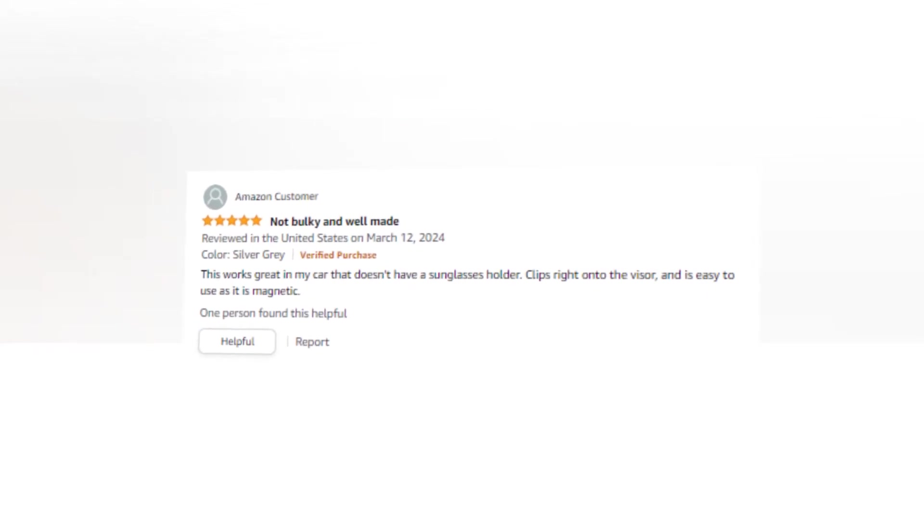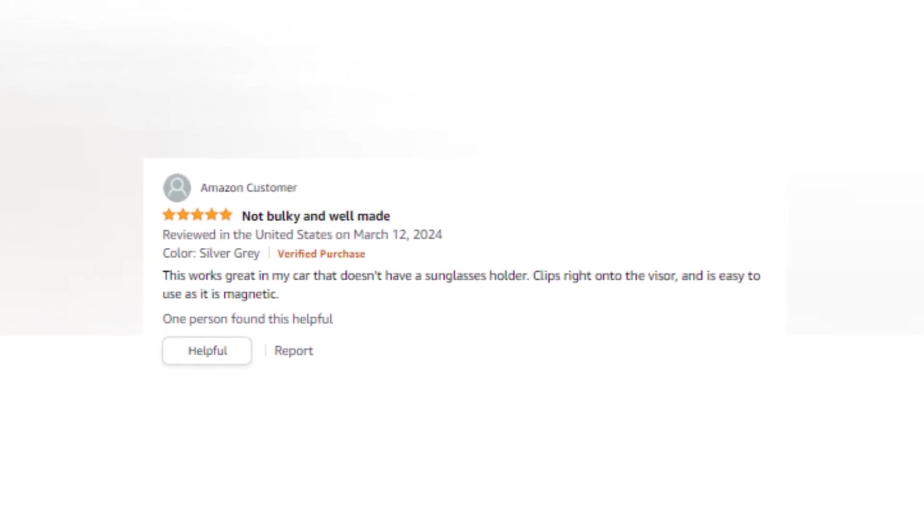Universal Fit: the two car sunglass holders in our set are compatible with almost any make and model of vehicle. All you need to do is fasten the holder onto your visor and proceed.